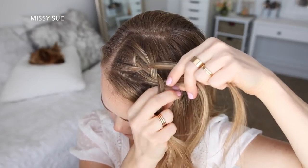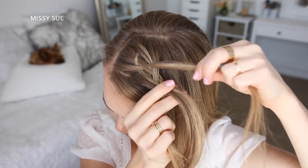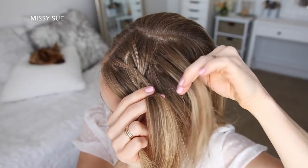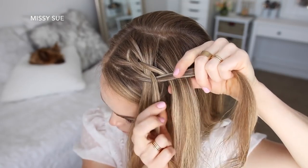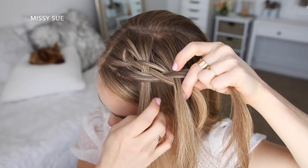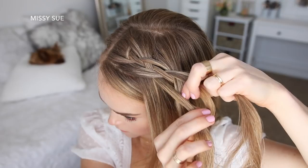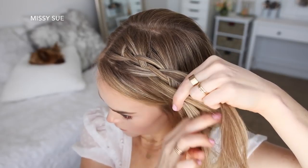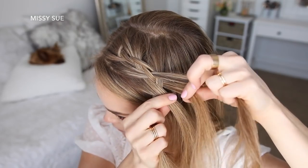Now I'm just going to repeat those steps again. Taking the far right strand, crossing it under the strand next to it, picking up a new section and adding it into that piece being crossed under. Then taking that strand and crossing it over the strand next to it and under the far left strand. Then I'm adding a new section into the far left strand that was crossed over. Then with the two middle strands, I'm crossing the right strand over the left strand.